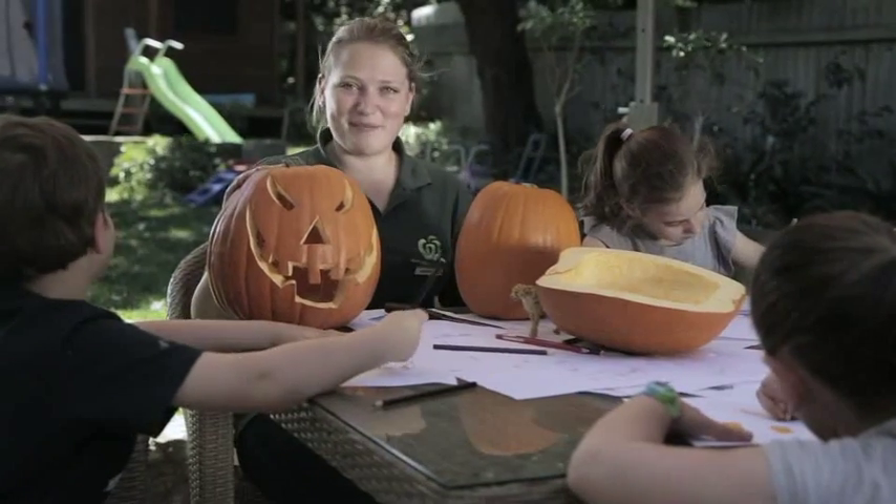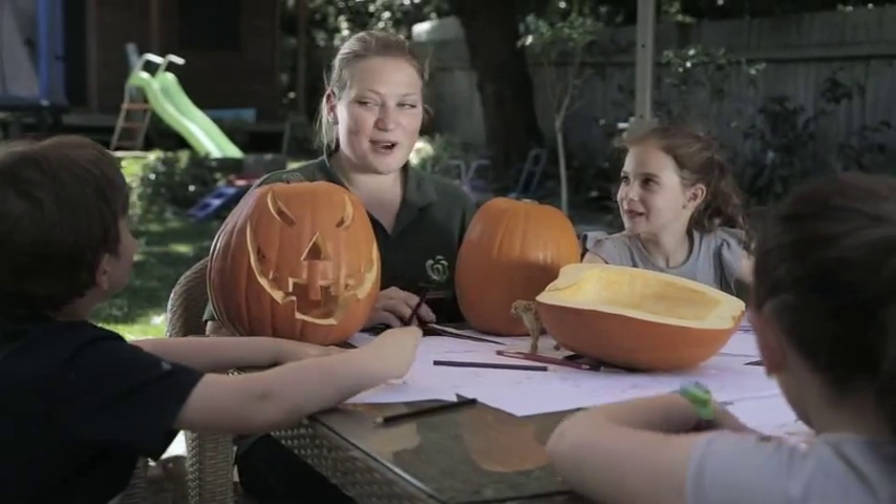Join in the fun this Halloween by carving a pumpkin. Kids, get an adult to help you with the knife work.